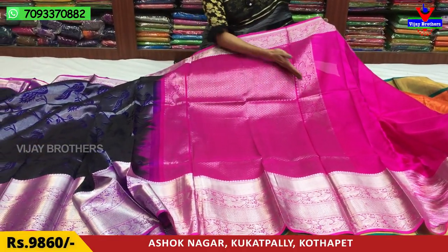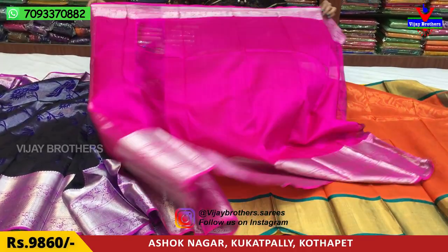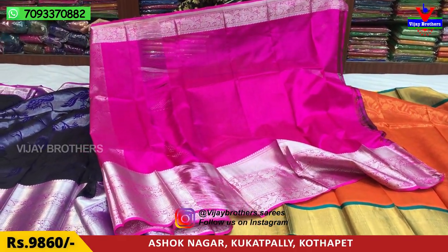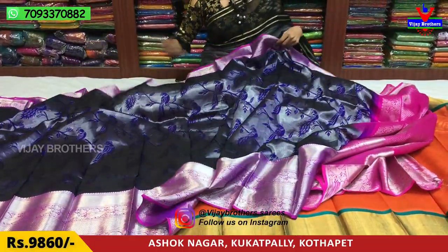This is the blue part with two-sided edges, a peacock design, and a dot design. This blouse is ₹9,860. The blouse is also available in pink color.